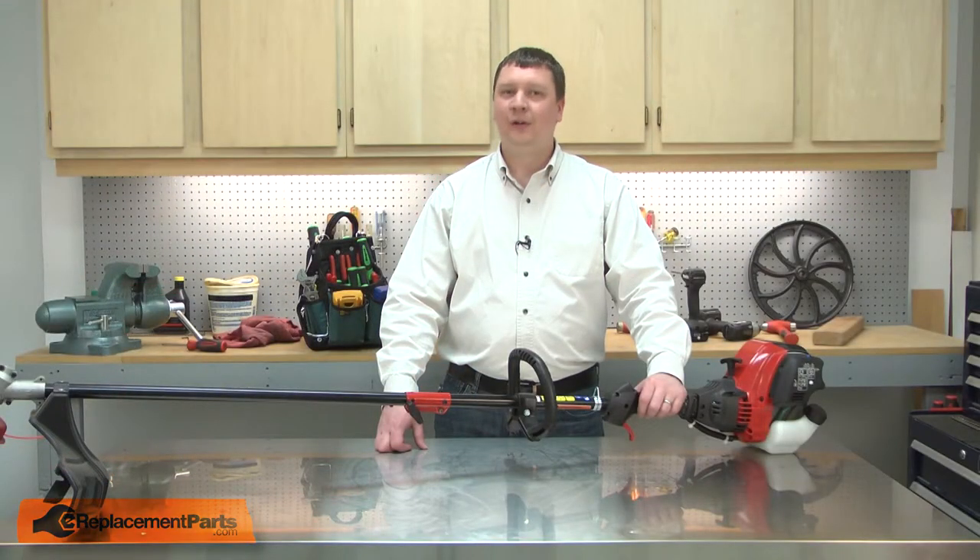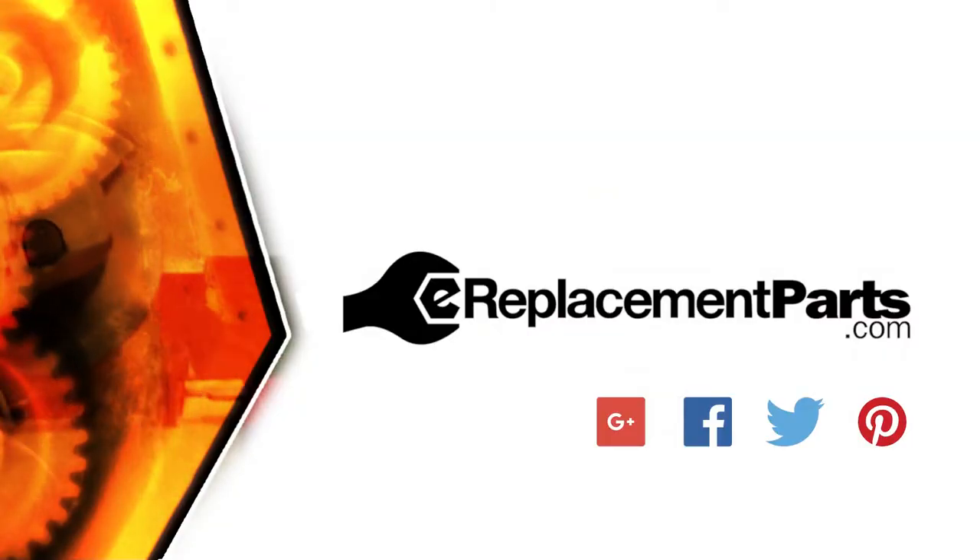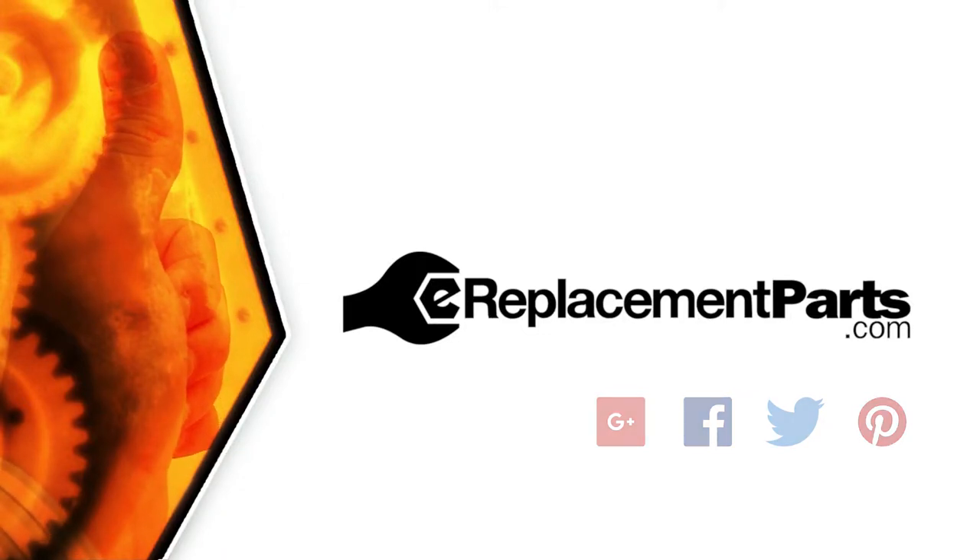That's how easy it is to install a new air filter in your small engine. Be sure to check back often for new videos and expert advice. If you found this video helpful, give us a thumbs up and leave a comment.